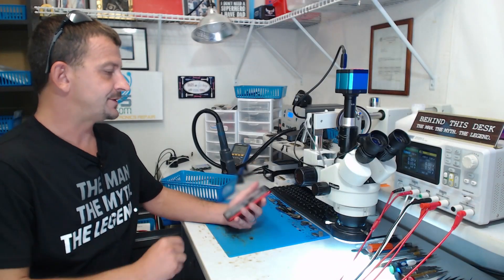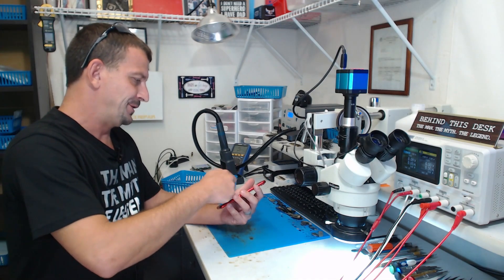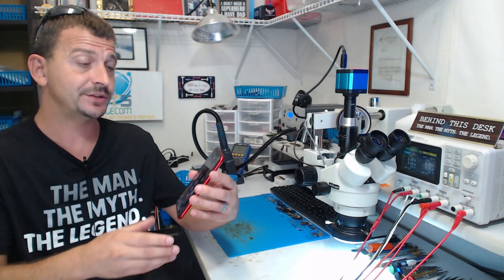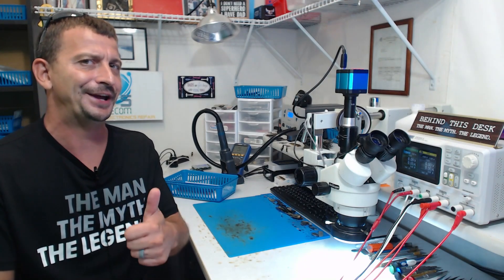I'm very glad to say this phone is back up and running — can't let you see what's on the screen. This phone is back up and running: we have image, we have working touch, and this is going to be a happy customer. I really appreciate you following along and I will see you in the next one. Have a good day.